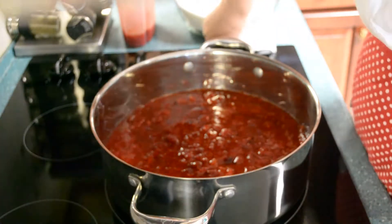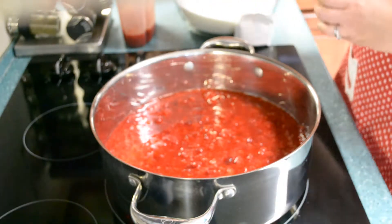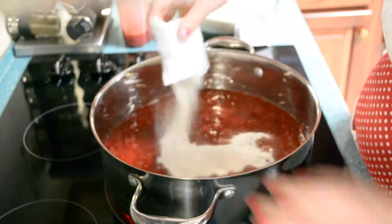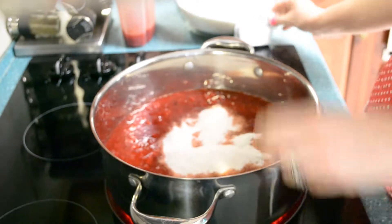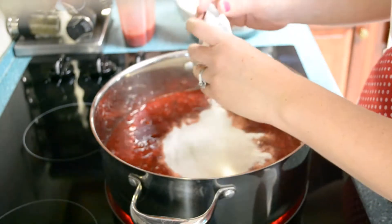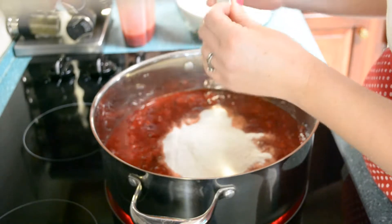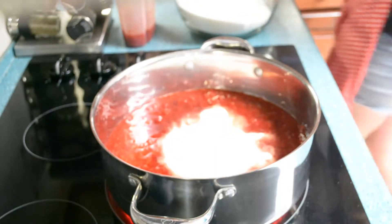Now we're going to turn this on high. We want to get it to a full rolling boil, which means that when I'm stirring it, the bubbles don't go away. I'm going to go ahead and add my pectin — that's for one batch, this is for the second batch. To reduce bubbles and foaming in your jam, a southern tradition — and it also says it on the recipe now — is to add a tablespoon of butter for each batch.